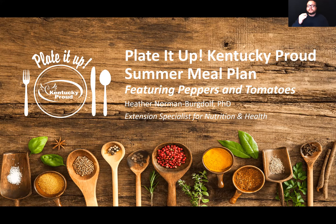A lot of people will say that fall or around the holidays is their favorite time of the year, but this time of year actually competes with that for me because of the abundance of fresh produce on sale in the grocery store, especially at the farmer's market or even growing in your own garden. When I think August, I think peppers and tomatoes. Today we are going to walk through a new tool that uses Plated Up Kentucky Proud recipes, and the three recipes we're featuring include peppers and tomatoes.